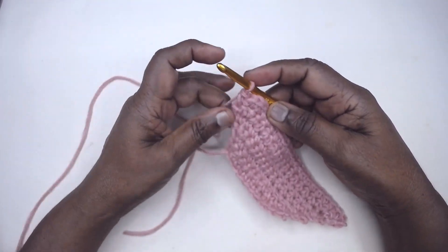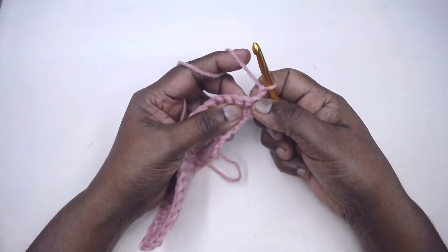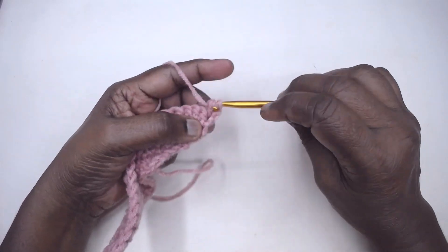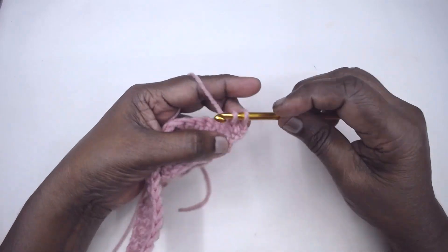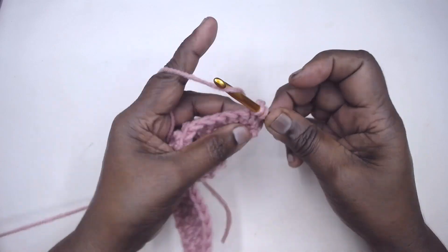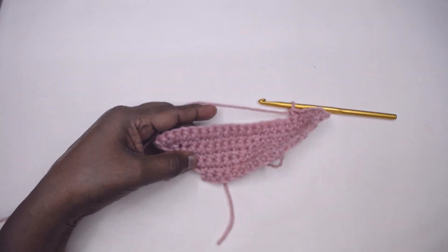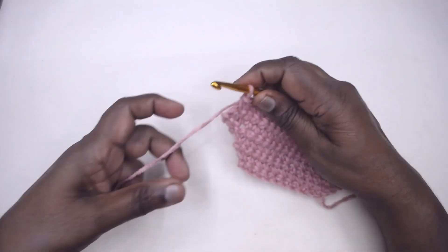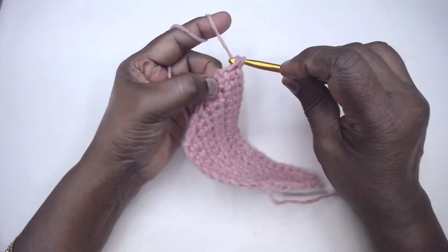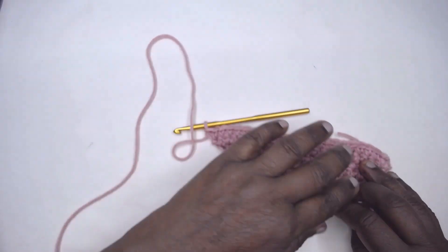First, chain 1 and turn. The traditional method is placing two stitches in the last stitch of the previous row and continuing with one stitch on each of the other stitches. When you come to the end of the row, you place two stitches in the very last stitch. This is one way of increasing the stitches.